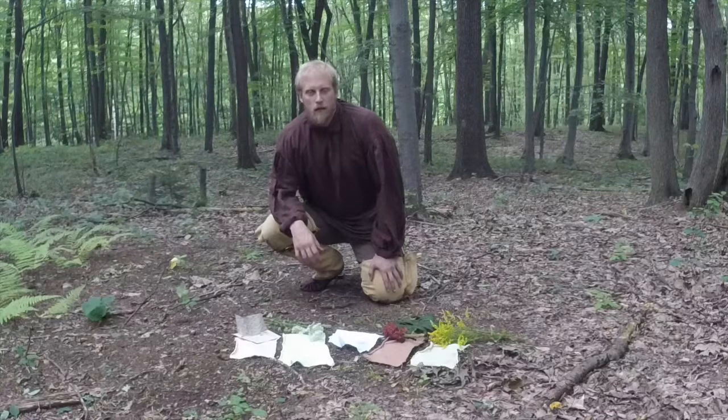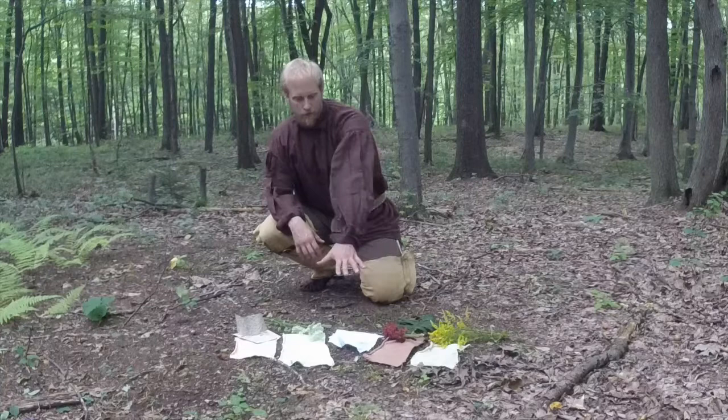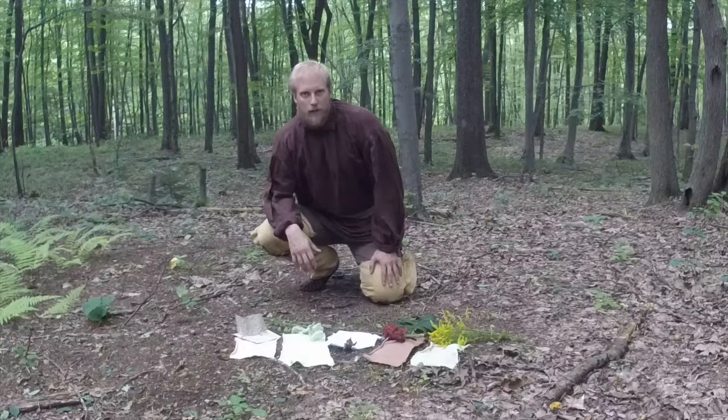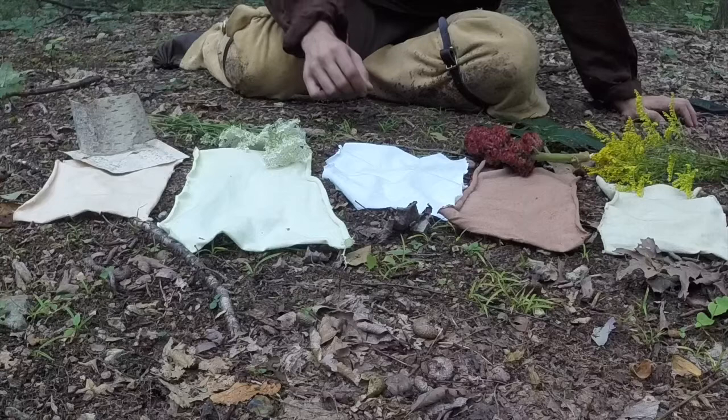We're going to talk about natural dyes today. In front of me — and we're going to zoom in on this in a little bit — I have five different pieces of material. The white piece in the middle is what I started with, and the other four are pieces that I dyed with resources that I found in the environment here where I live. We'll get a close-up, go through this quickly, and then at the end talk about the process to dye material.